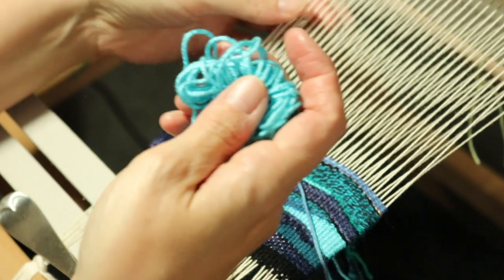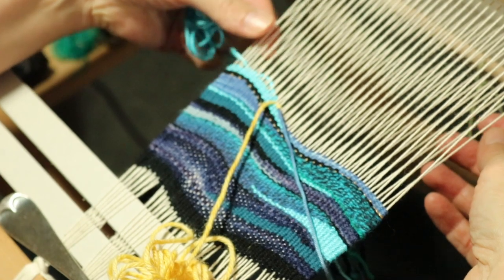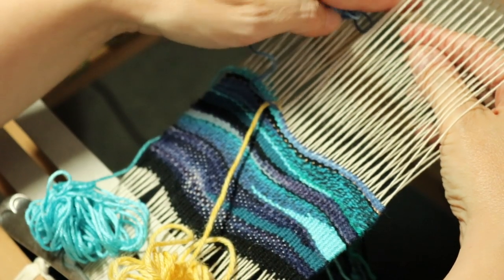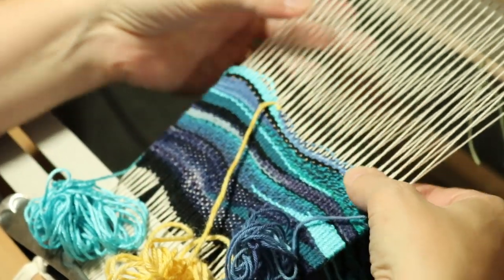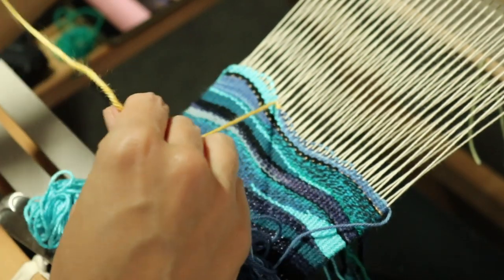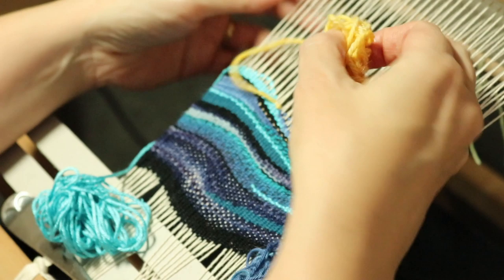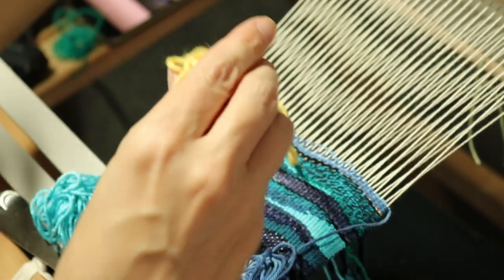And then I will take the silk back, take my light blue back, and then with my yellow I'm going to take it under two warp threads this time, so I'm starting to build something there.